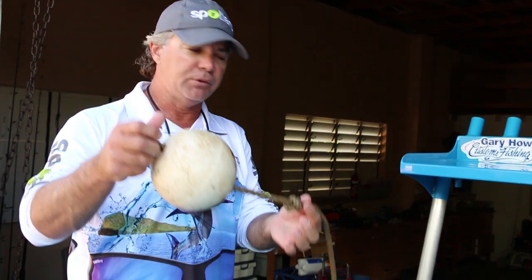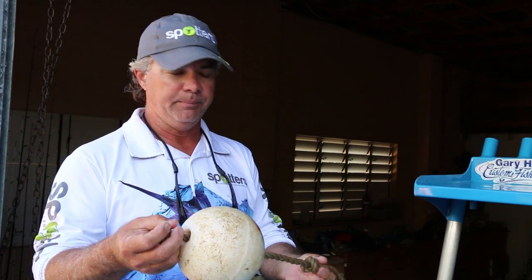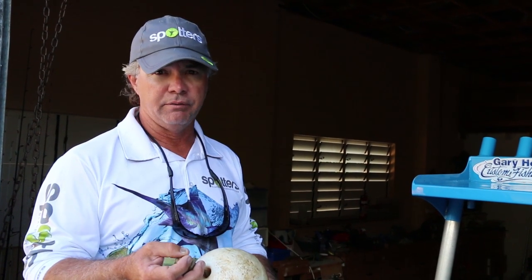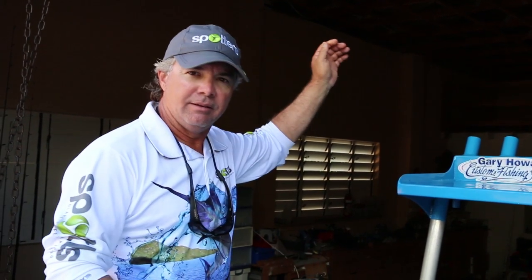I use a float on the end of my anchor ropes — I do not fix them to my boat, as that can actually be a safety issue, believe it or not. So put a float on the end of your anchors rather than tying them off to your vessel. Simply pull it out of the anchor cleat and throw it over the side.